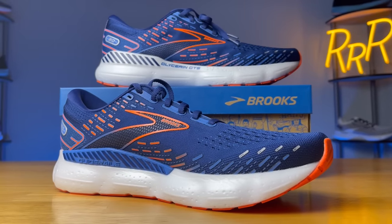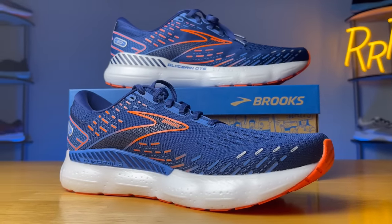If you're a fan of Brooks, I think this will be a big one to try. That concludes my review — let me know down in the comments which version you would want to try and what kind of other foams you want to see from Brooks. I'm Ryan from Ryan's Running Reviews, and I'll catch you guys on the next one. Thanks!